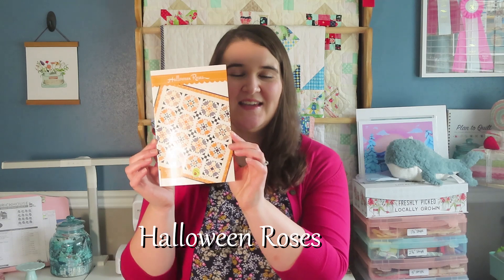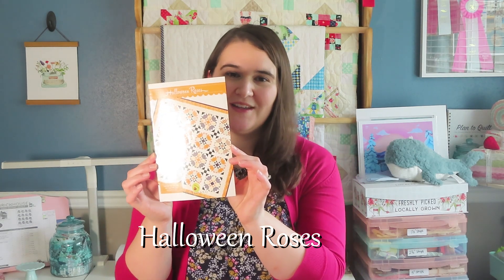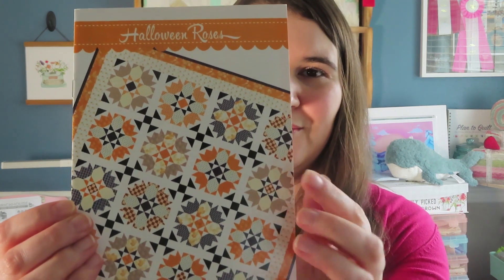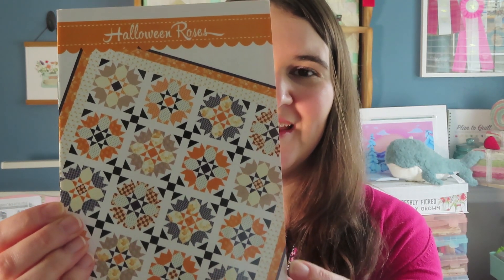Thank you for joining me on A Quilting Tale today. My name is Shaylin and today I'm going to show you how I put together a quilt called Halloween Roses. This is a pattern by Fig Tree and Company and if you look at it closely you can see that it does look like a Halloween quilt with lots of orange and black in there.